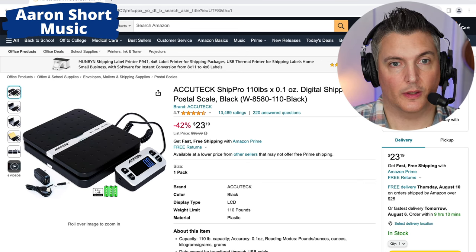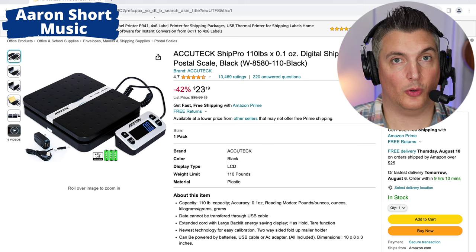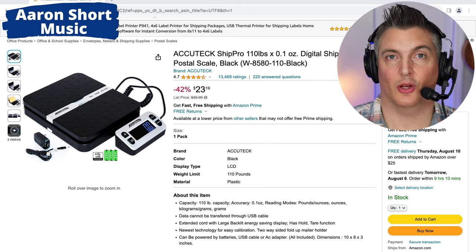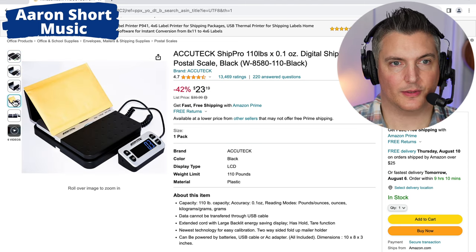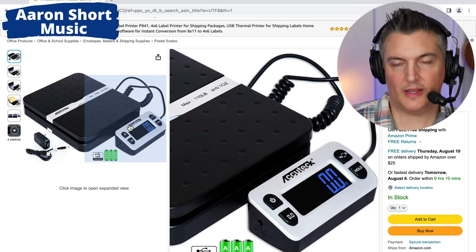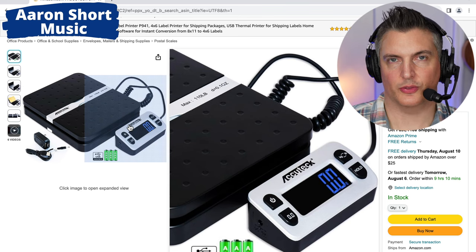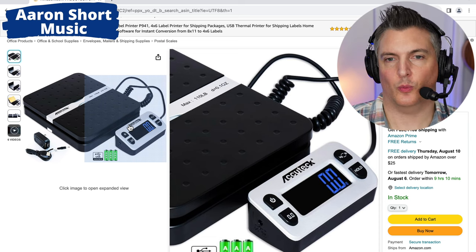I'll show you the ones that I purchased. These are from Amazon and I'll put the link below in the description. These are the exact ones I got — usually about $40, currently on sale at $24, which is really great. They can be powered by battery, USB cable, or an AC adapter. I use the batteries and they seem to last a long time. As you can see it opens up to do regular mail, but I always use it closed. The great thing is that the readout is on a long cord, so you can position it further away in case your guitar is blocking the screen.